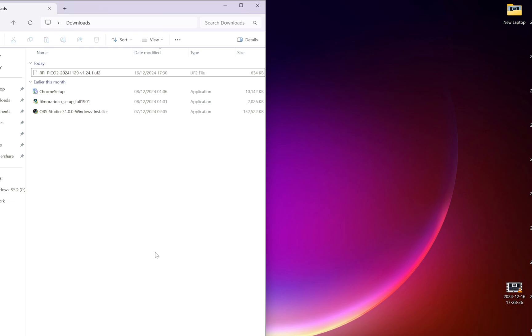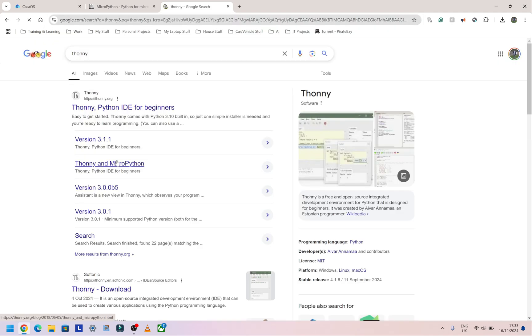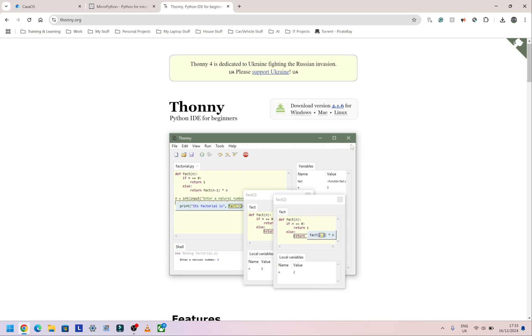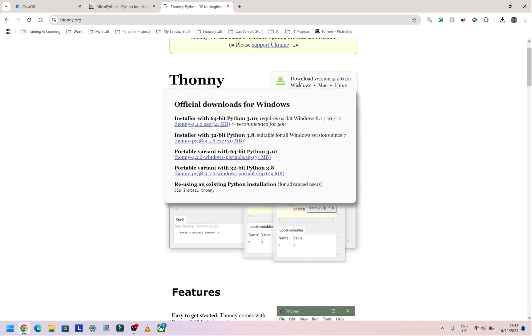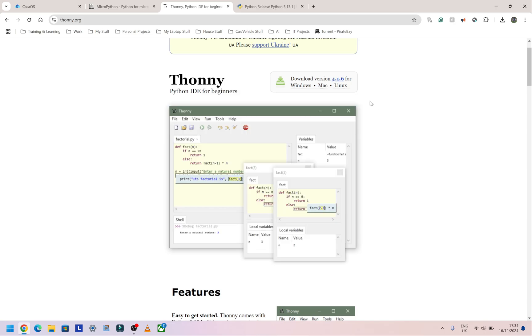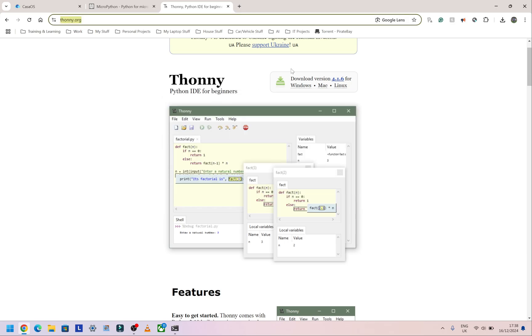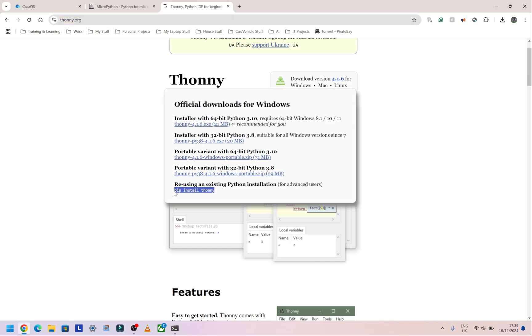To test this, I'm going to use Thonny IDE. Open a new browser tab and type 'Thonny'. Click on Thonny and download the version you need — I'm on Windows so I'll download the Windows version. If you're on Mac or Linux, follow the instructions for those. If you're unsure, I'd suggest downloading the first option, which comes with Thonny and Python 3.10 pre-bundled. I already have Python installed so I'm going to copy the pip install command for Thonny.